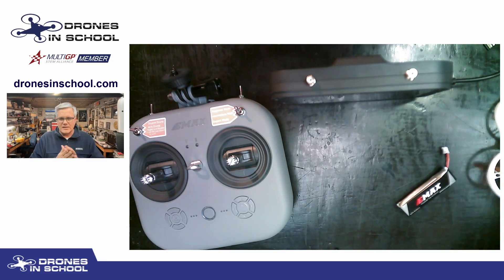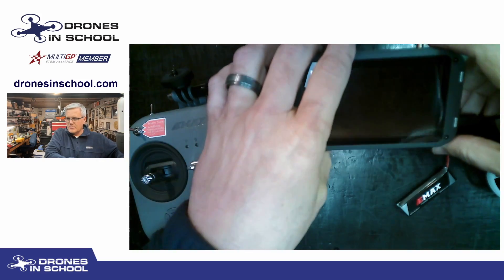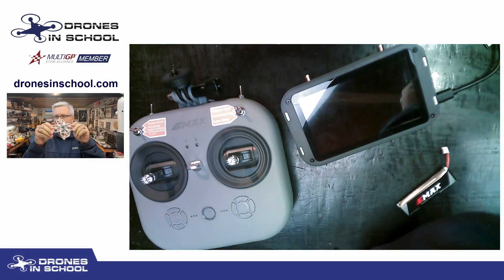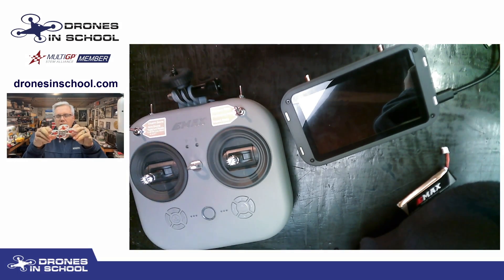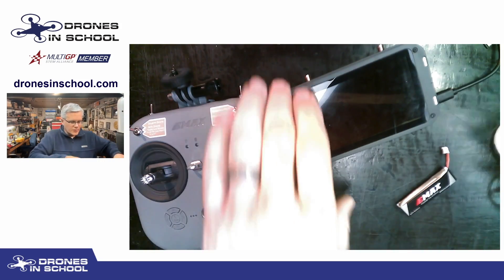Hello, Drones in School, this is Tad Daus here to talk to you a little bit more about our HD goggles from Emacs and the Tiny Hawk 3 Plus HD drone. I want to show you some extra features available with the HD drone that you don't have with the analog drone, and that has to do with the video transmitter from HD Zero.